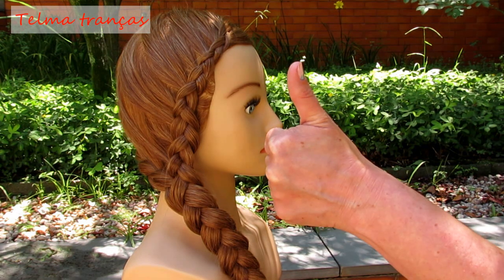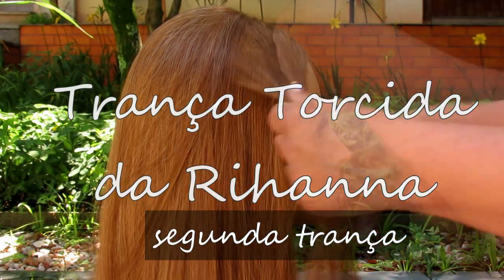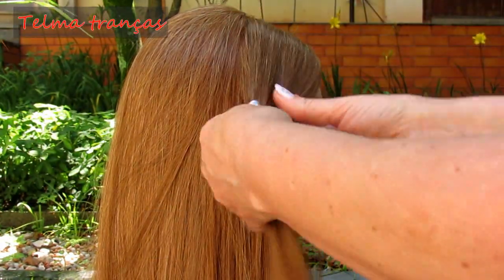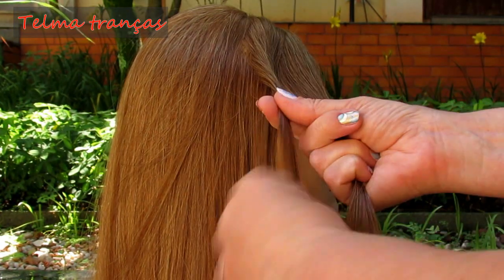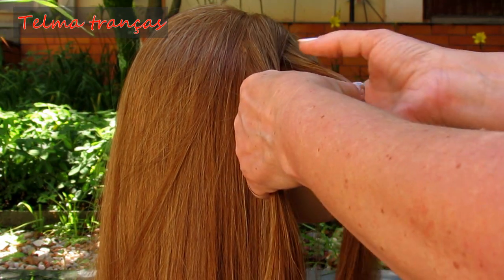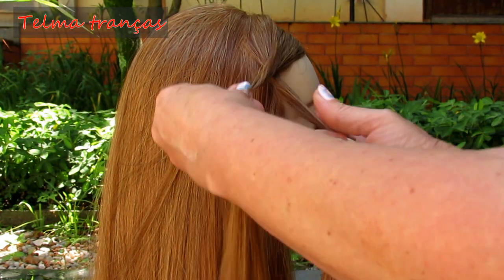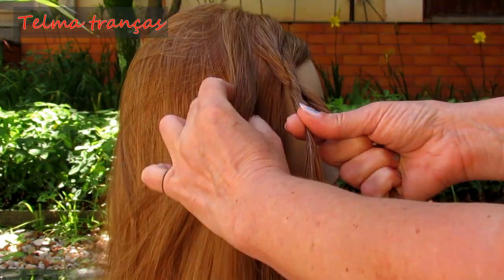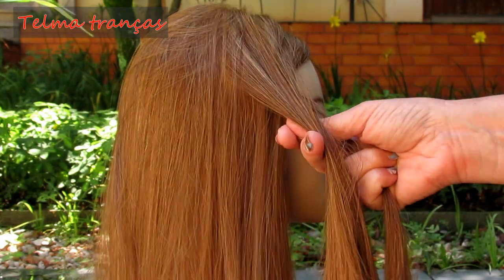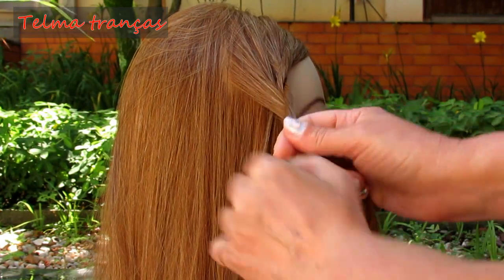Vamos pra próxima? Repartir o cabelo na lateral. Dividir em duas mechas. Aqui nós torcemos cada mecha por um lado e cruzamos pro lado oposto. Assim: torce pra direita, torce pra direita e cruza pra esquerda. Aí, nós adicionamos o cabelo sempre no mesmo lado da mecha — aqui neste caso, sempre pro lado esquerdo, sempre na mecha esquerda.